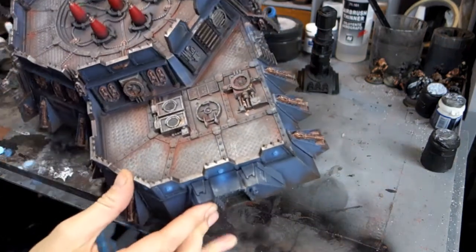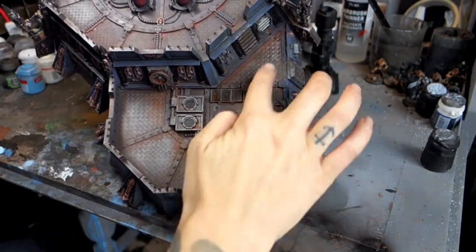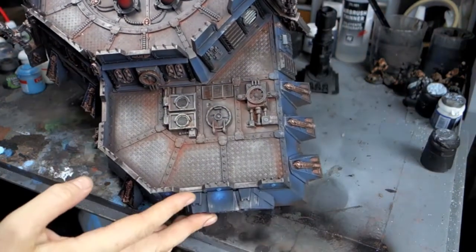I used some Streaking Grime — just dripped it down into all the recessed parts and put a few bits on bolts and things like that. It makes it look a little bit weathered and worn. Took about 10 minutes to go around the whole thing, blah blah blah over a varnish, and it kind of does the job itself. Then I did some fuel stains around some of these engine components and vents.